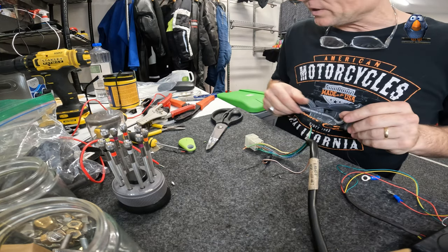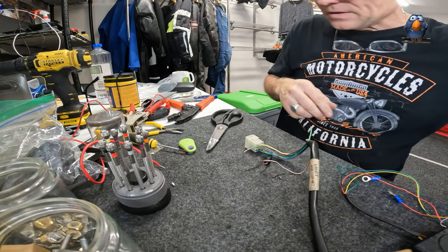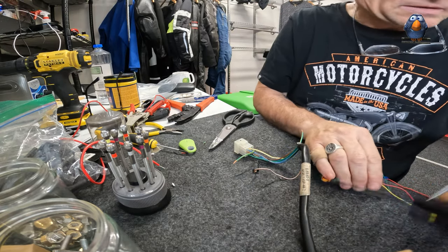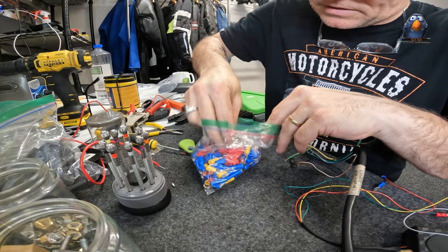I can put the spades on real quick because that doesn't matter much. I need to find the spade receptacles - what have I done with them? I'll put them back in my bag of terminators - there's one.